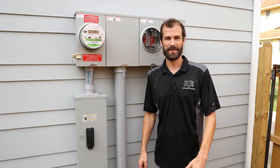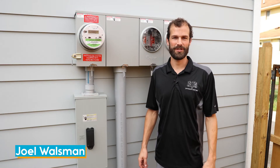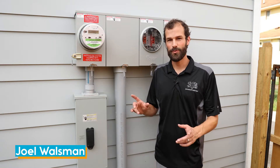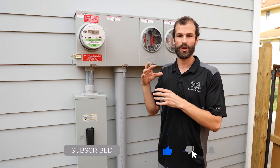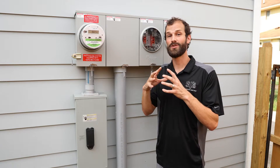Hi, I'm Joel Walsman. I'm the CEO and Master Electrician of Jefferson Electric. In previous videos, we've been looking at wiring inside of the home. Now we're bringing you outside of the home to look at how power gets to your home.